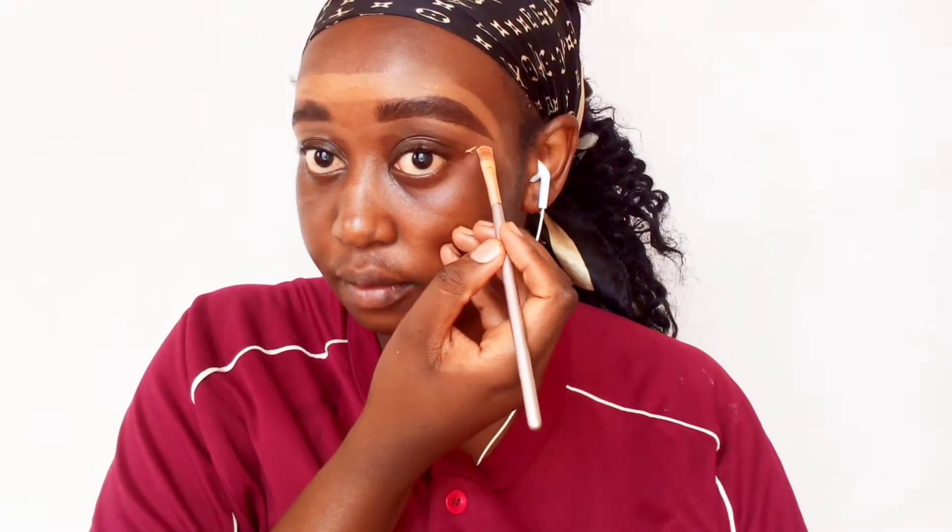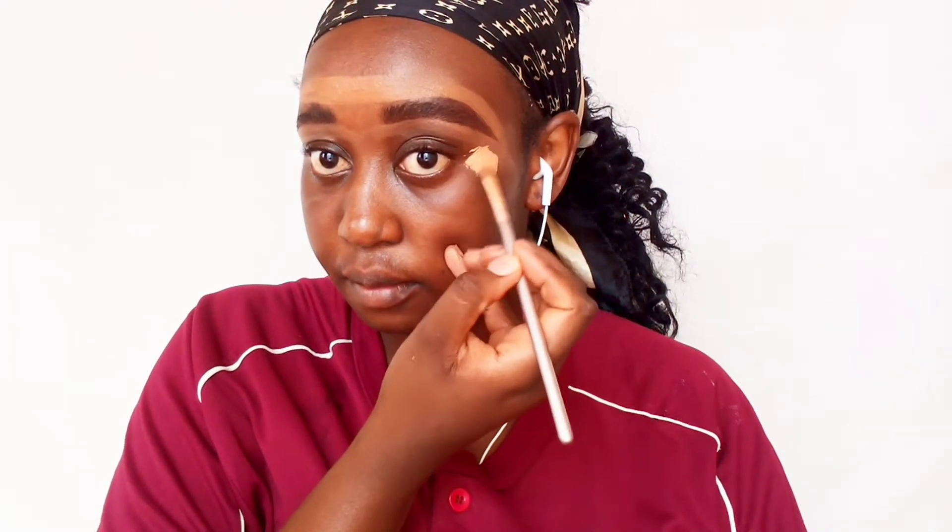First things first, we're going to grab our Illegal Pro concealer and use it to highlight. I'm going to highlight on the corners of my eyes, and I'm also a little bit prone to eye bags, so I like to conceal just there and then highlight on the corner of my eye again. Whatever I do to this side I'm also going to do to the other one.